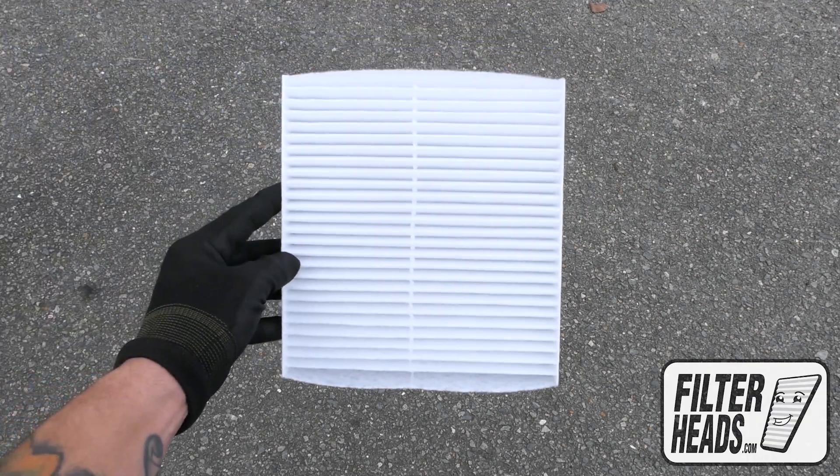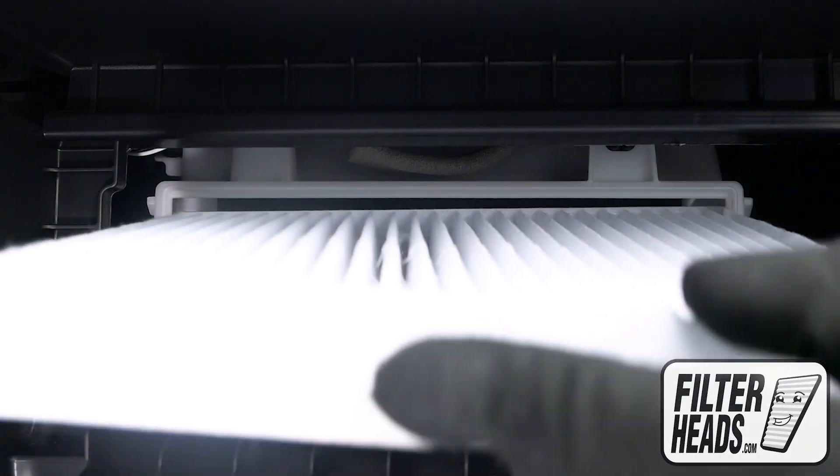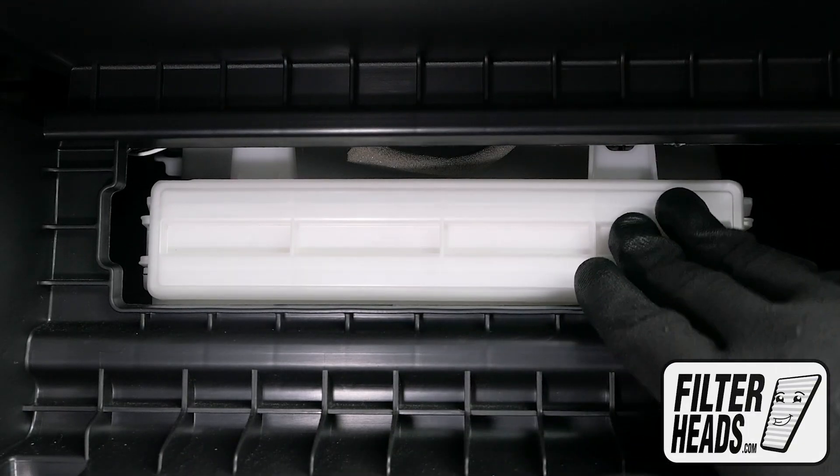Insert your new filter into the housing with its airflow indicating arrow pointing down. Reinstall the filter housing door.